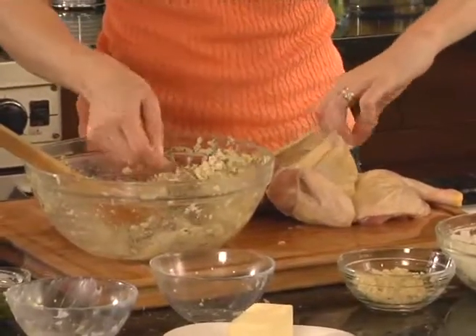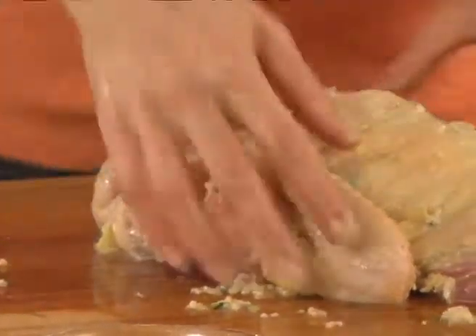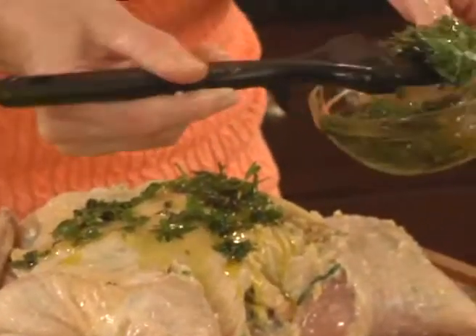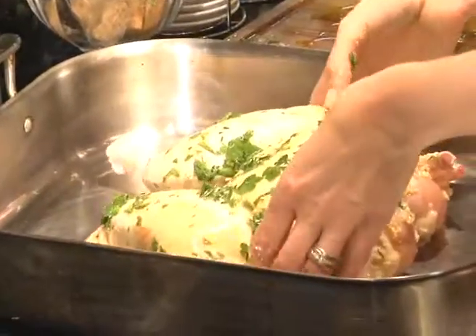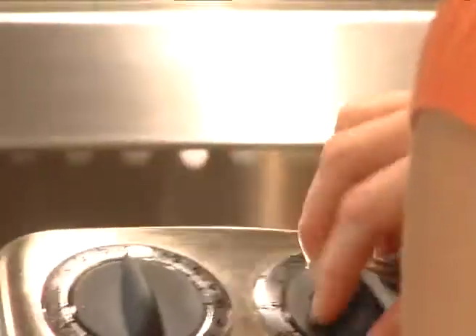You really want to stuff as much stuffing underneath the skin as you possibly can, because what happens is it starts to ooze out when you roast it and creates a nice yummy sauce that you can simply spoon over the finished chicken. For the final touch, we're going to add a beautiful herbed olive oil and spread it all over the chicken. I know the chicken is done when the internal temperature has reached 170 degrees — I'm going to check the chicken in 45 minutes.